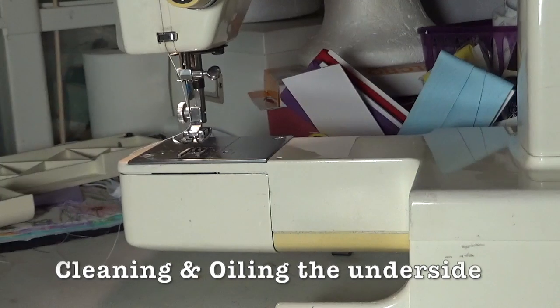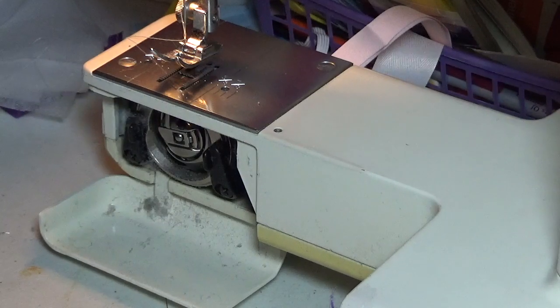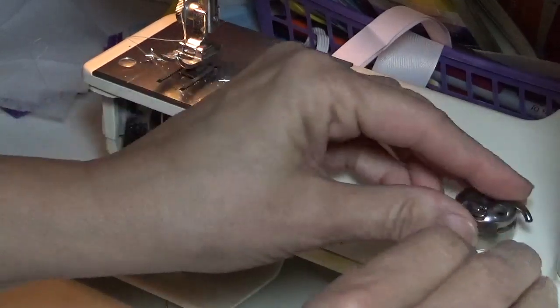I waited until my machine was nice and dirty to show you how to clean it. Now when your machine gets a lot of use — and right now it's getting a lot of use — it's going to collect dust. And after a while you're going to start hearing sounds that it makes. It doesn't sound the same; it's not running as smooth. And that's probably because it's dirty. Also my bobbin ran out, so I'm going to take the time to do this video and refill my bobbin.